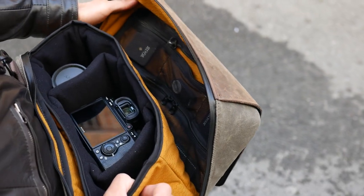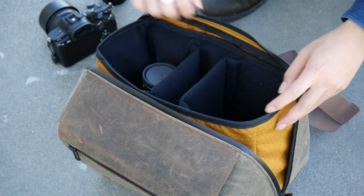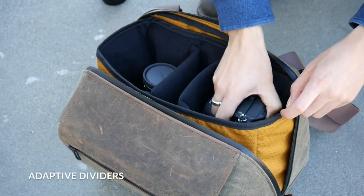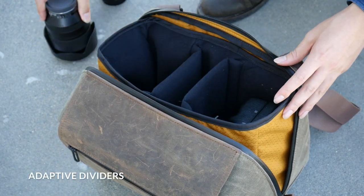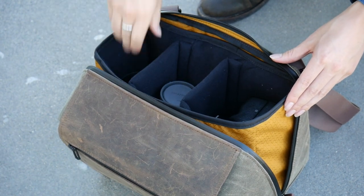Inside is an extensive array of zippered pockets for all your important small camera equipment. For your larger gear, we've designed adaptive dividers that can fit a ton of different setups, whether you have one or two camera bodies, two or three lenses, or you need extra space for a flash.